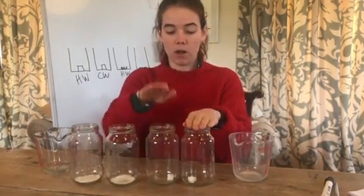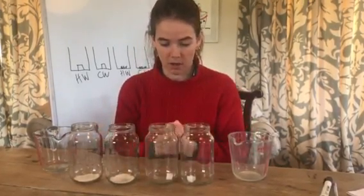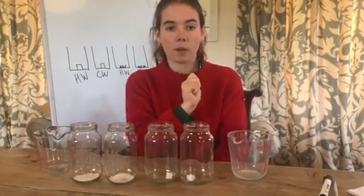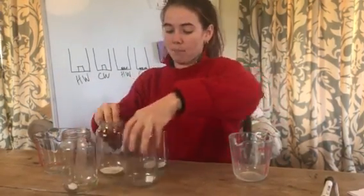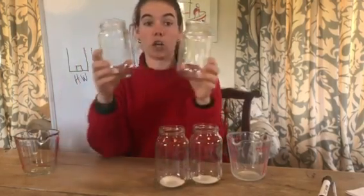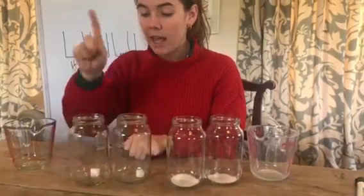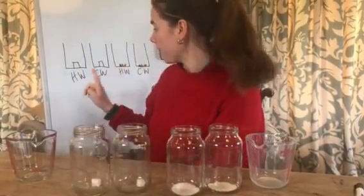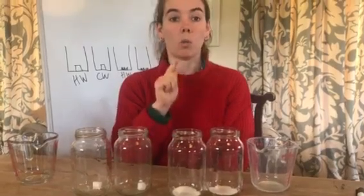I've got two mayonnaise jars with sugar lumps and two with just granulated sugar — you can use glasses by the way. In this one I'm going to add some hot water. Let's reorder it so it matches my board. So firstly, I'm just going to look at the two mayonnaise jars with sugar lumps. Which sugar lump will dissolve quicker — in the jar that I put hot water in, this one here, or the jar that I put cold water in? What do you think?